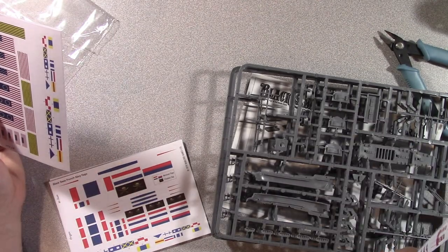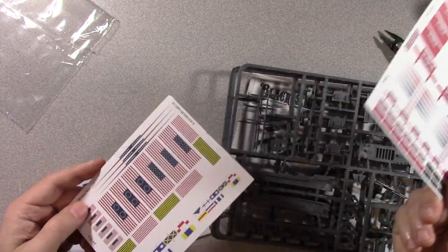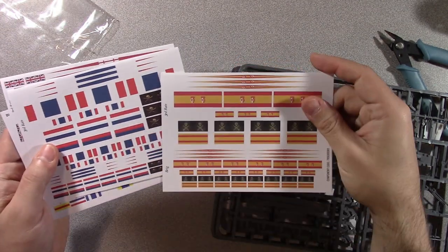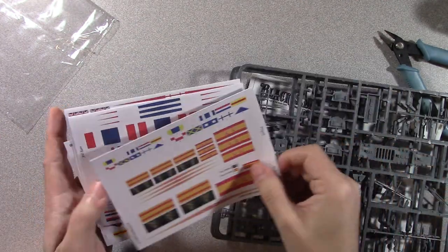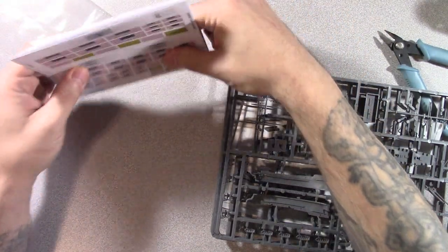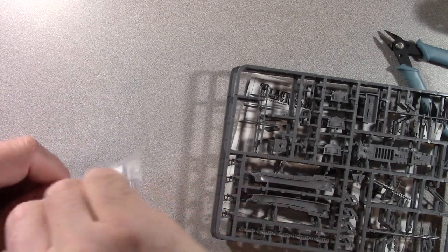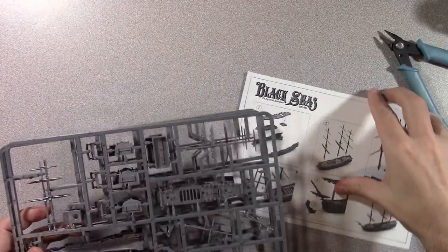I didn't want to do permanent attachments, because depending on what scenario you play, you might want to say this actually is a Spanish ship. But anyway, you got your British flags and French flags, some pirate flags — different styles of pirate flags — and then Spanish, and then signal flags. American flags are going to be a fun thing to put together. I did a little tutorial on how to do the flags using tinfoil, I just haven't posted it yet.